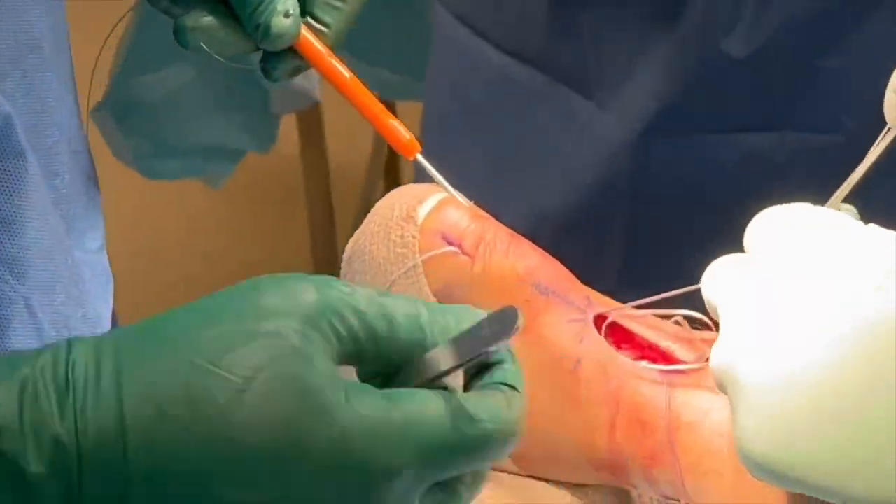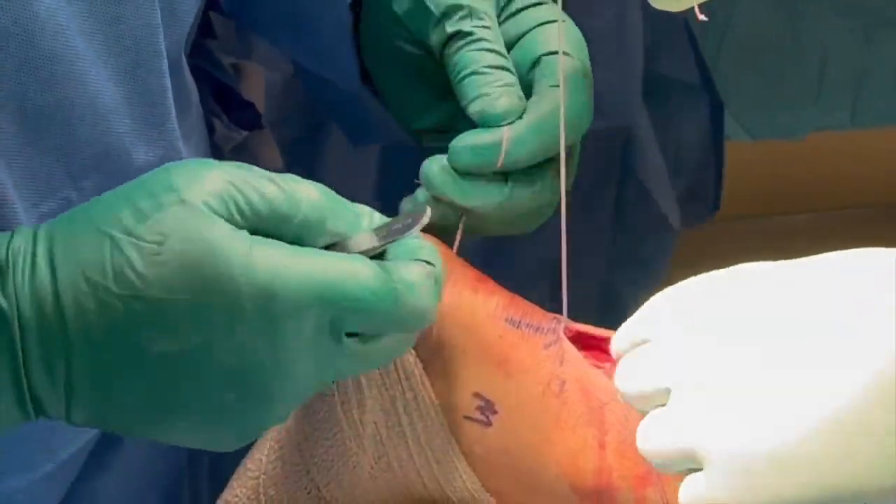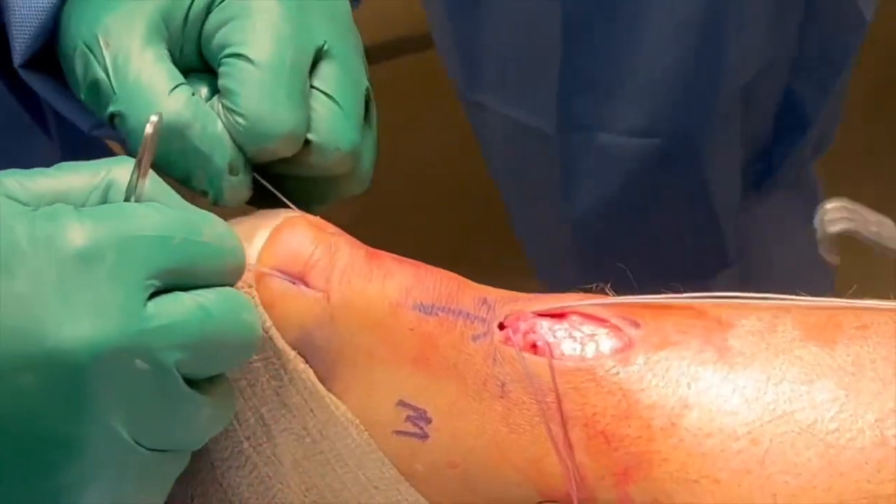This should be performed on both the medial and lateral side, and placing these sutures under tension will reduce the proximal stump distally towards the calcaneus, as demonstrated here.